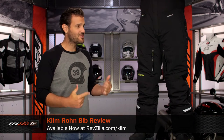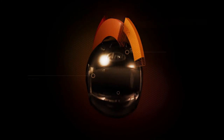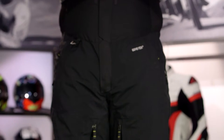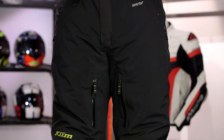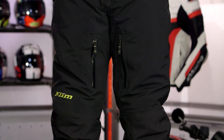Spurgeon here with RevZilla, and today we are taking a look at the Climb Rowan Bib available at RevZilla.com. Within Climb's lineup, you have two different levels of protection when looking at their snowmobile apparel — non-insulated options or insulated options — and keep in mind this depends on the kind of sledding that you're out there doing.